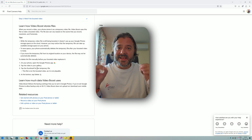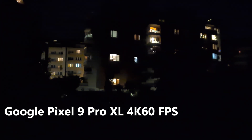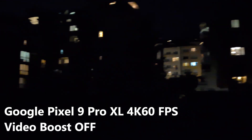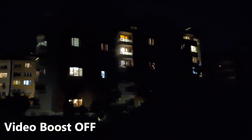Now let me show you the real footage — please let me know what you think in the comments. This is the Google Pixel 9 Pro XL shooting 4K 60fps. I want to settle the discussion about Video Boost. This scene is almost pitch dark, and this is the video without Video Boost. I'm going to do ultra wide, then 1x, 2x, 5x, and the maximum at 20x, then back to 1x.